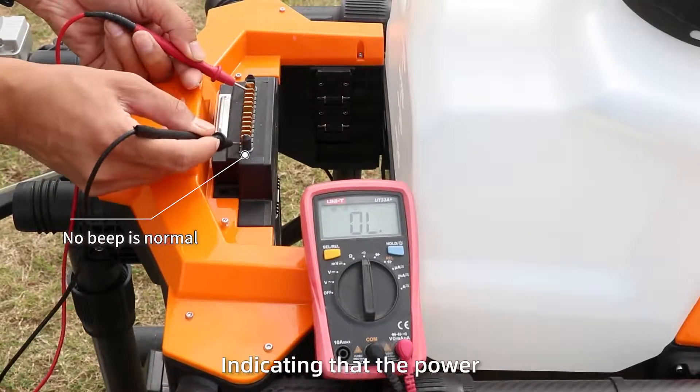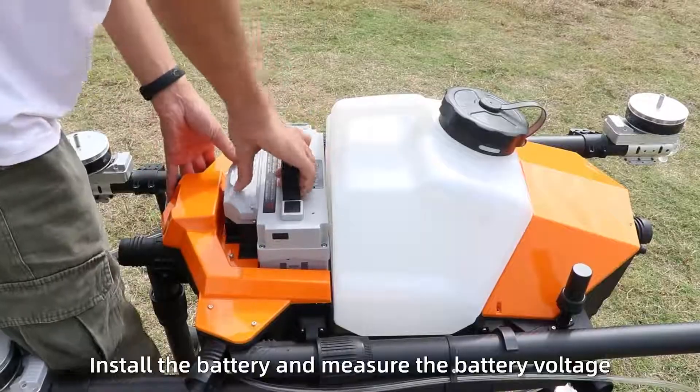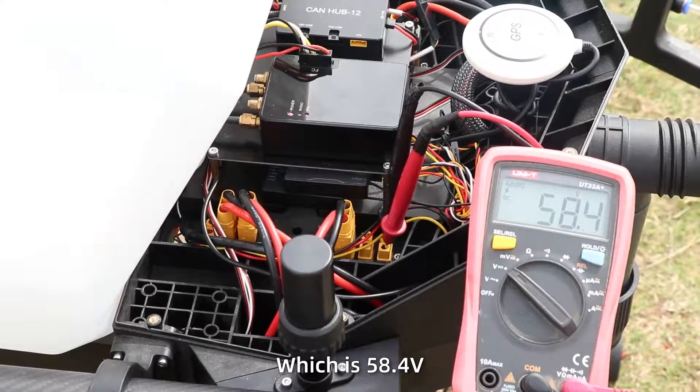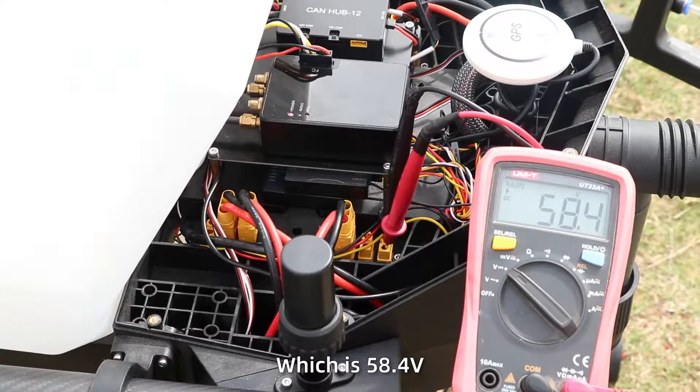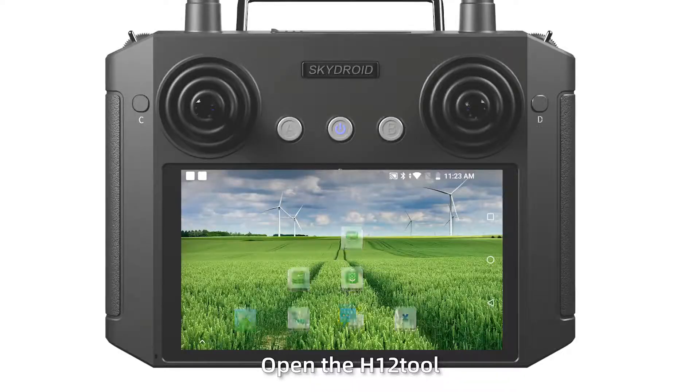If there is no beep sound, the power plug can be used normally. Step 3: Install the battery and monitor the battery voltage, which should be 58.4V. Step 3: Turn on the remote control and open the H12 tool.